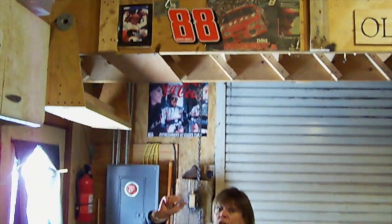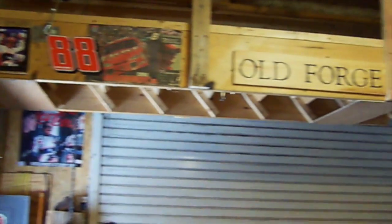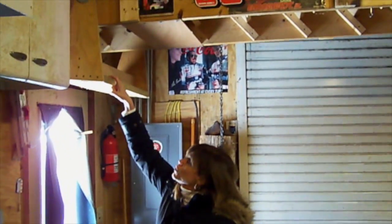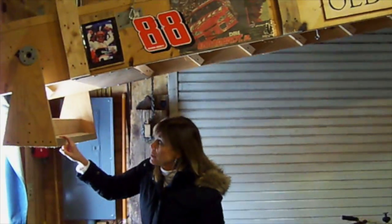These are his garage stairs, and he has a pulley system upstairs which we'll see in a second, but I can pull them down with my finger, which I'll do right now, and then we'll go up and see the pulley system.